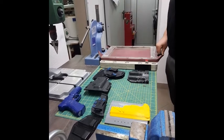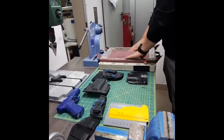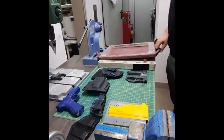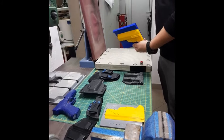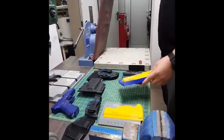We work with vacuum forming. This is a press, and under the press is a mold that we use according to similar technologies that you can see in other places. Heated Kydex is placed over the mold and then the vacuum is activated.